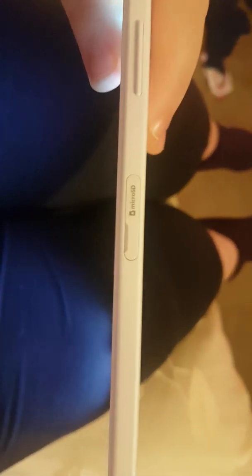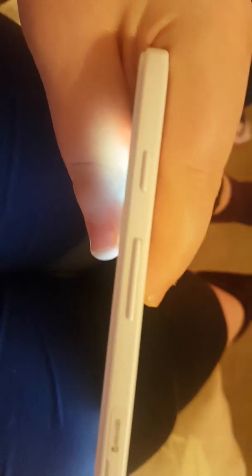So you put the SD card in there, volume button, and off button. On this side there's nothing. And here is where you put the charger and headphones.